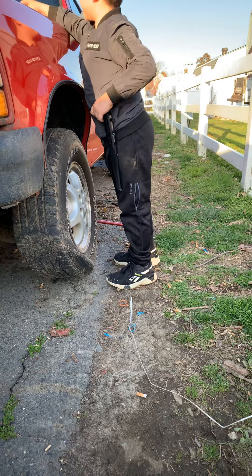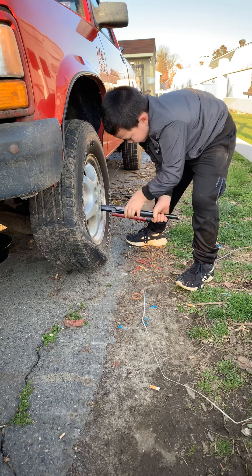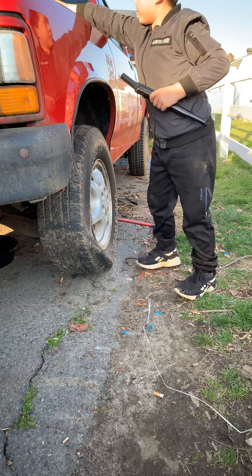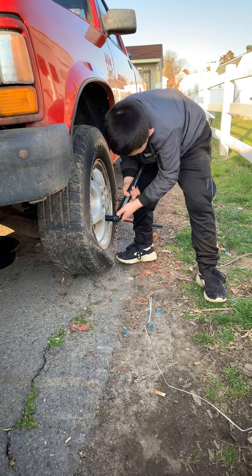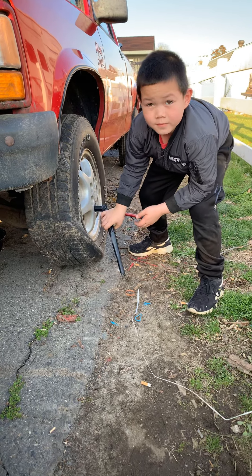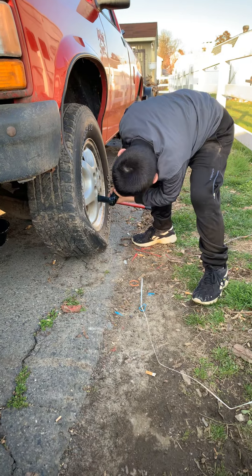Remember, this is an eight-year-old boy doing a tire change. So how many lugs are there, Chris? Six lugs — is that unique to this vehicle or is it different on all vehicles? I would say different models of vehicles. Yeah, that's right.